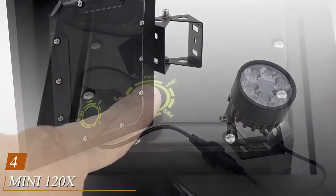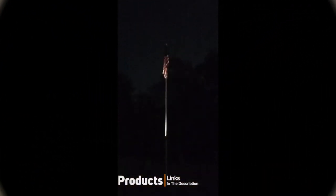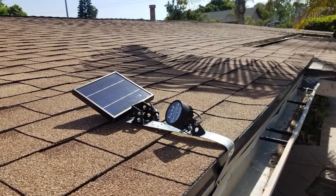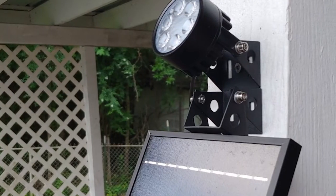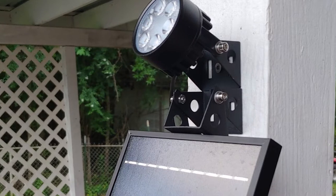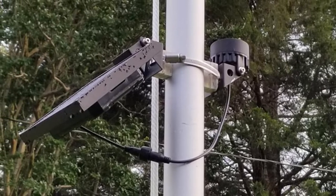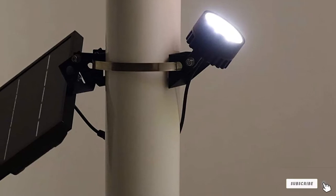Next at number four, we have the Mini 120X Solar Powered Flagpole Light. Good things come in small packages, and the Solar Light Mart Mini solar powered flagpole light proves it. With just six LEDs, this product is small and discreet yet still gives off enough light for your flag. It works with standard 15 to 25 feet flagpoles. The solar panel can be rotated four ways, allowing you to catch the full source of the sun for more lasting battery power. It provides up to 15 hours of light, which is pretty impressive.